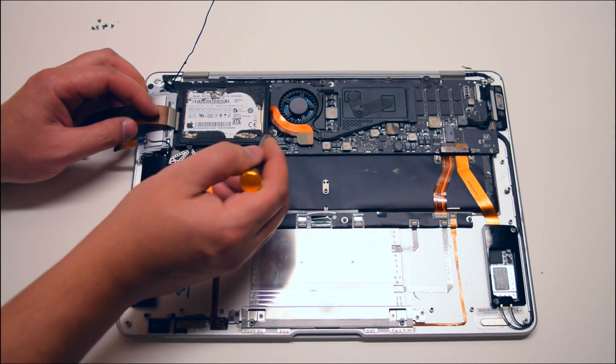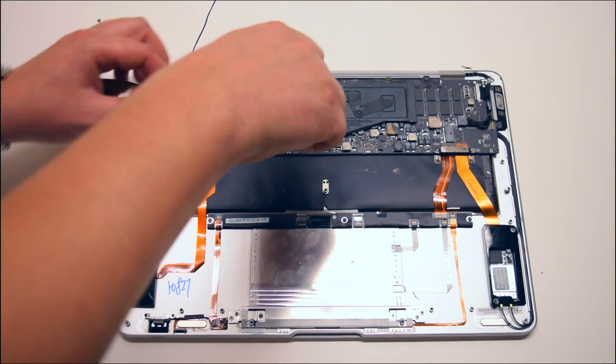The hard drive is being secured with four Phillips head screws. Go ahead and unscrew those.